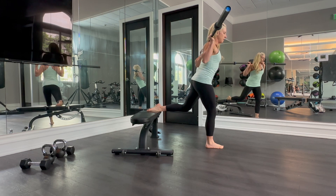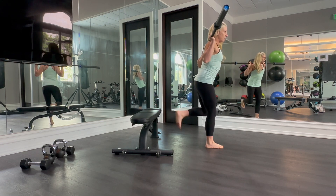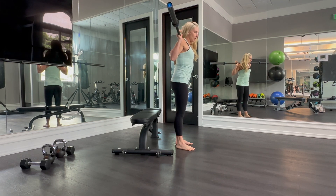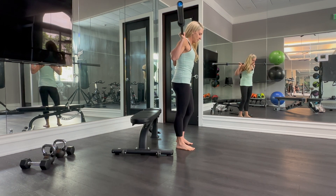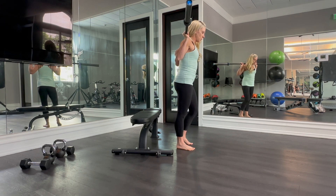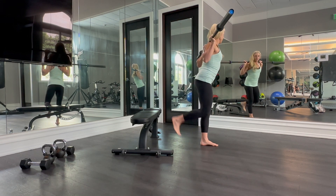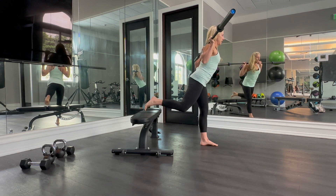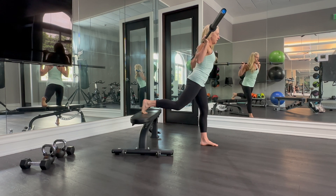Alright, let's go over the back rack variation first. Back rack — I've got a barbell on my back, it's across the back of my shoulders, holding on both sides. For our Bulgarian Squat, we are going to have one foot on that bench — it can be pointed or flexed, whatever feels more comfortable for you.